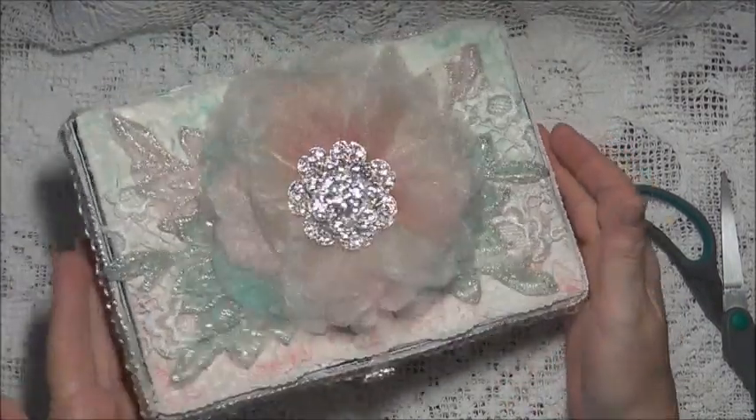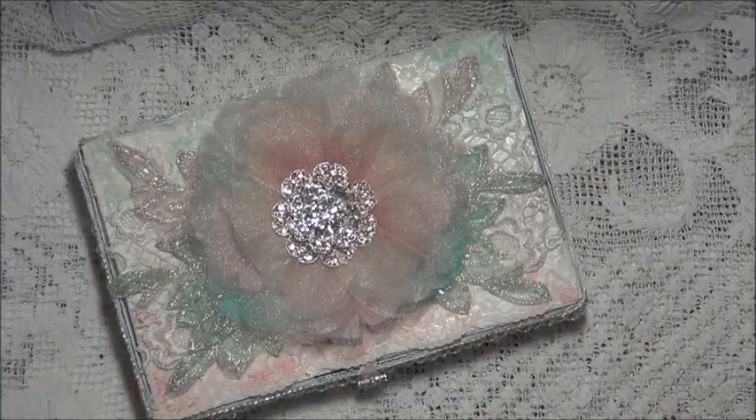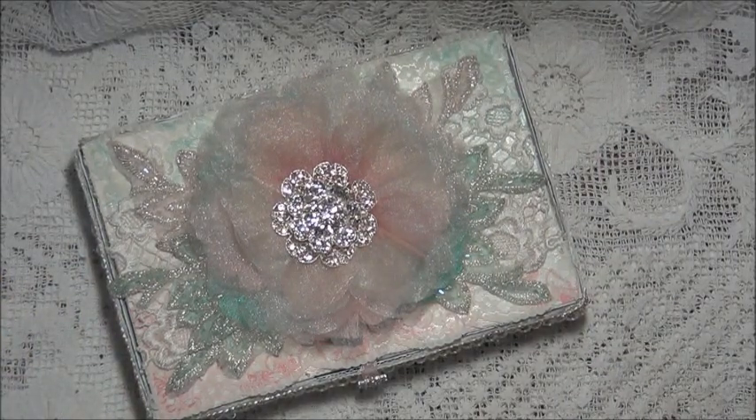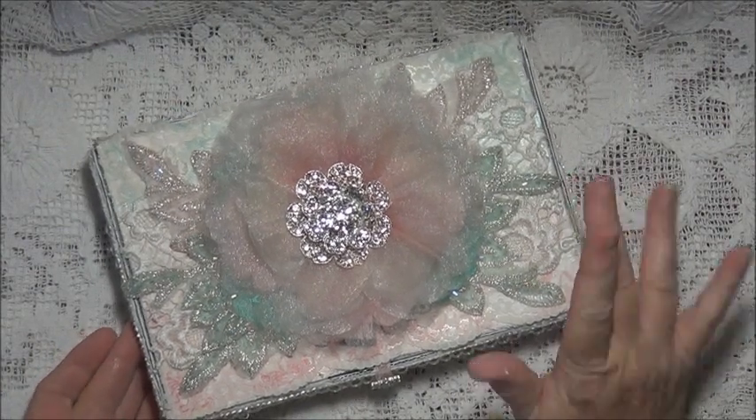There's a little gift box made with laces and trims and things from Trezor's Deluxe. Take care everybody and thank you so much for watching, bye!